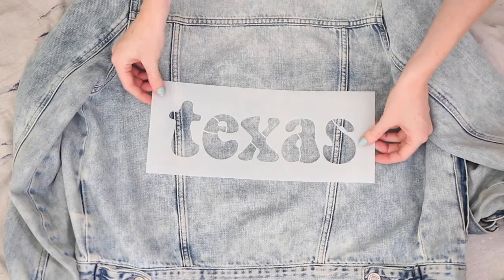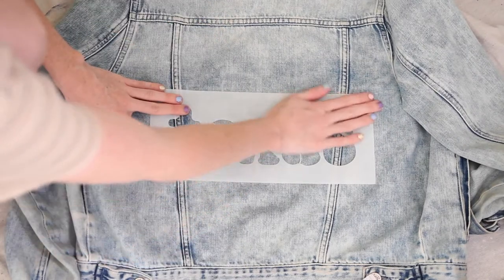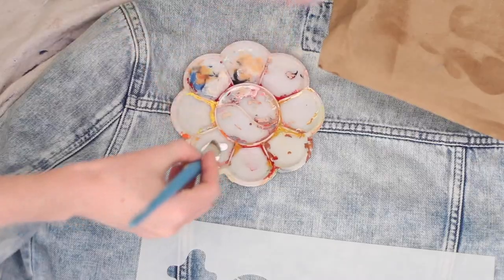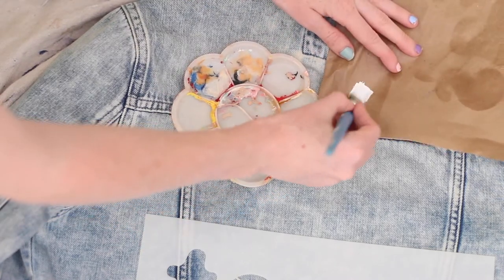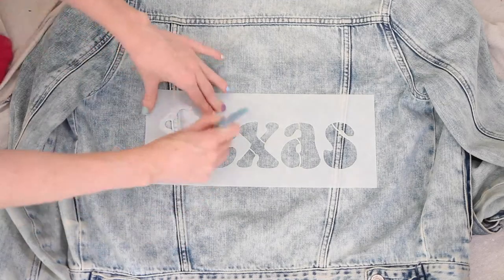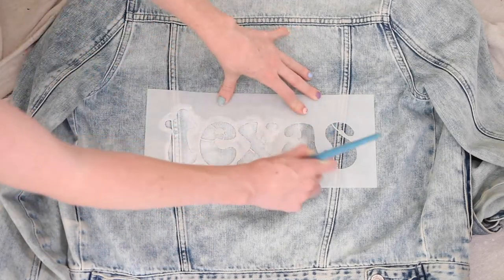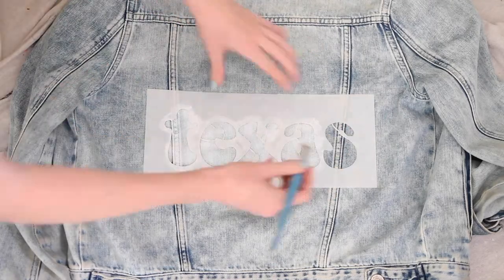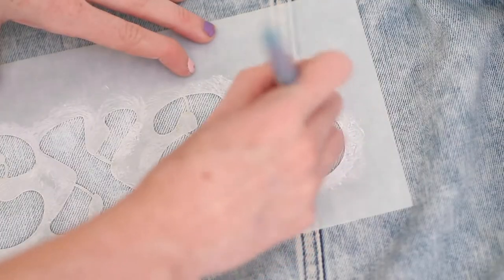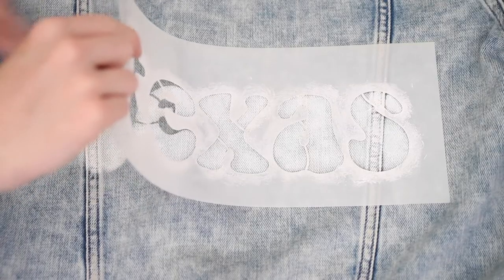Now I'm putting my stencil down and using a ruler to measure the jacket to make sure it's really centered. Make sure to wipe off excess paint onto a paper towel to reduce bleed-through when stenciling. I found that denim was a fairly easy material to work with. I applied multiple coats — if you want a faded look, one or two layers is great, but I ended up applying around three or four layers to get a much more solid look.